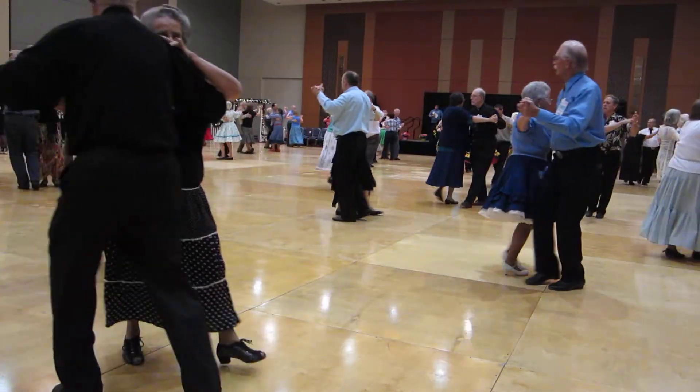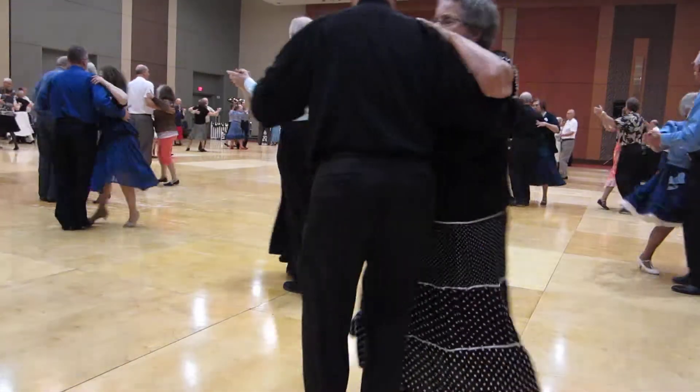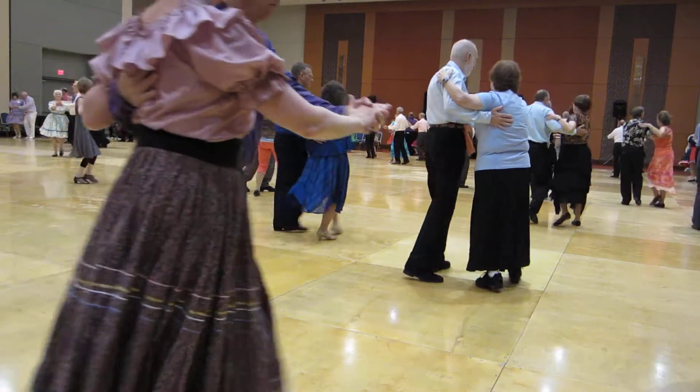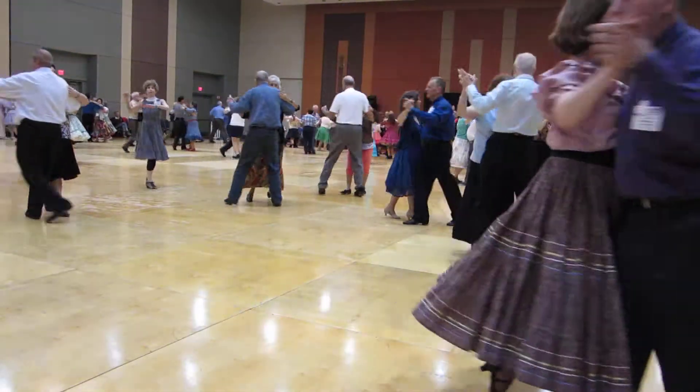back walk back, impetus and a through face closed, hover, weave, and step apart.